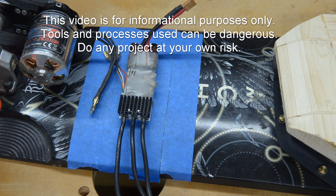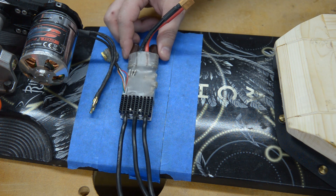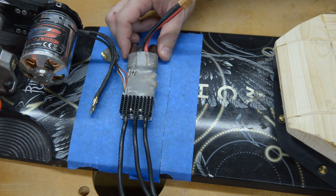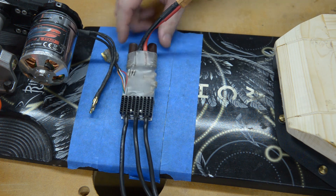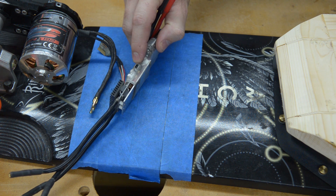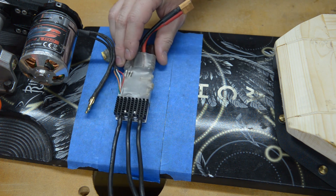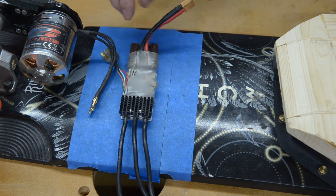Today I'm going to work on building the pod for my ESC. This is where I'm planning on mounting the ESC. A couple things I need to think about before I build a buck for this — there's a USB port here on the side of the VESC, and I like to use that to check my voltage or program it, do those kinds of things.